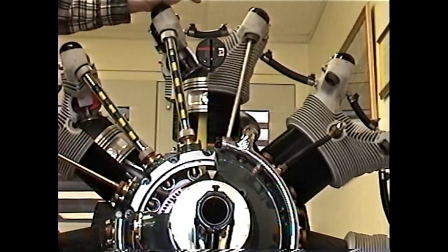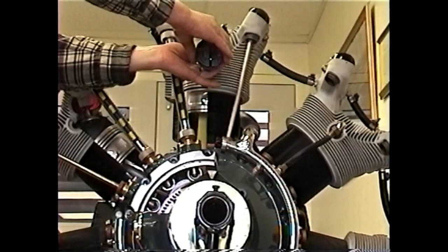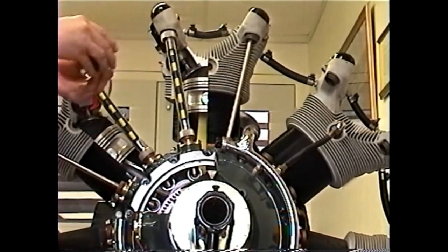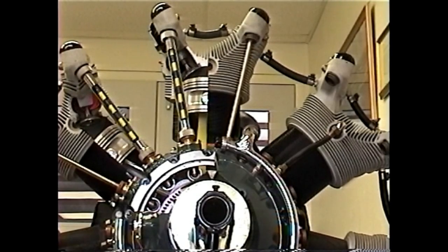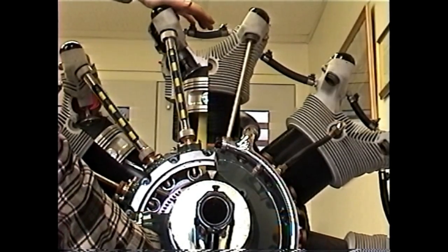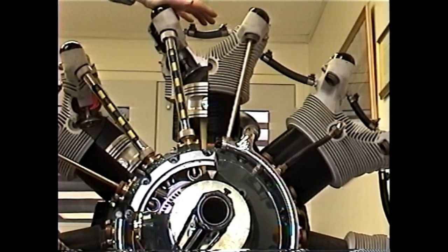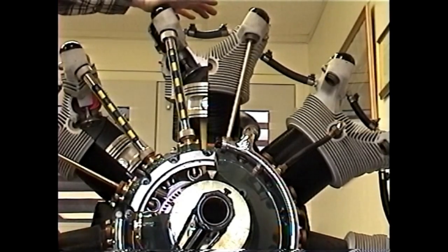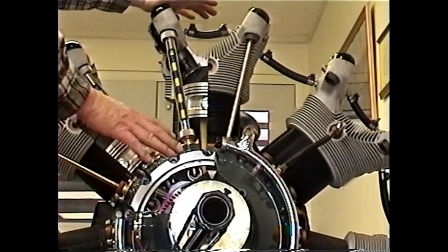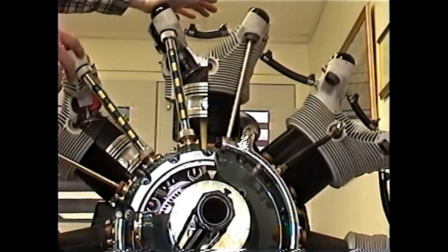Once our protractor is zeroed, we're finished with the time right — it was just a tool to help us find top dead center, so we can take it out now. Now we can go around and set up our engine at 31 degrees before top dead center. That's where our magneto will be timed and where we'll check the distributor. We've got it set at 31 degrees before top dead center on the compression stroke and we're ready to go around behind the engine to begin timing the magneto and distributor.